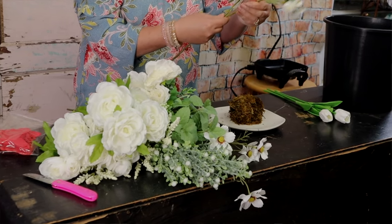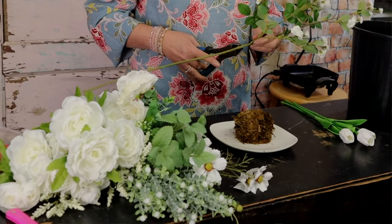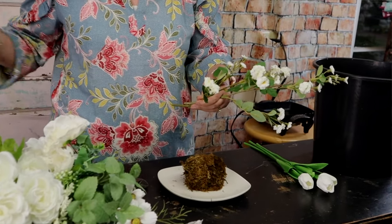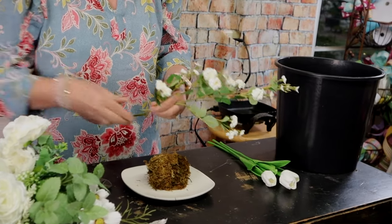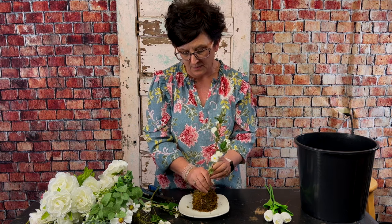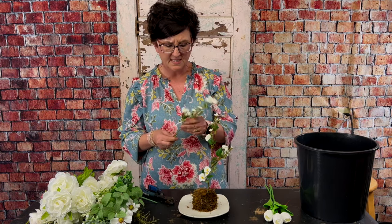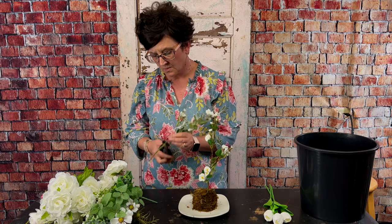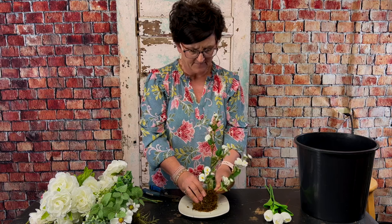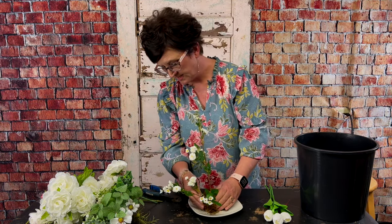I'm going to start out with this pretty stem. I'm going to take my wire snips and cut it into two different pieces and press it right down into that foam. Then I'm going to take the second piece, cut it again, and press it right down into the foam as well.